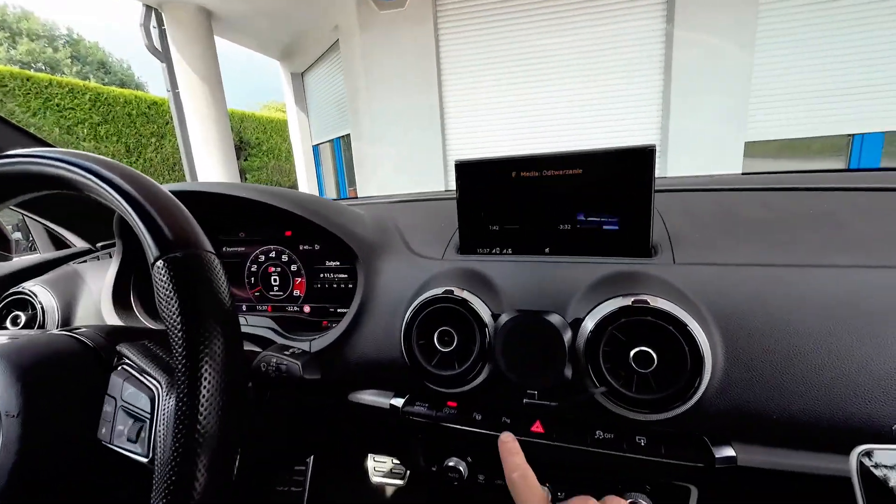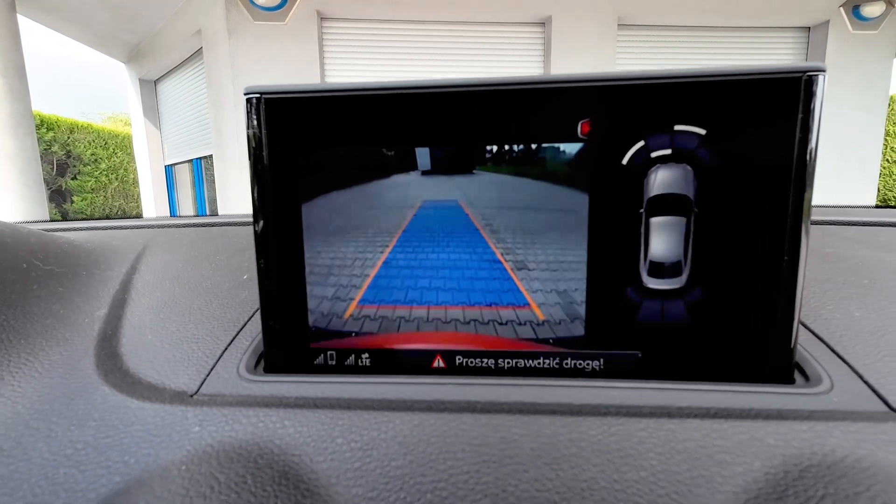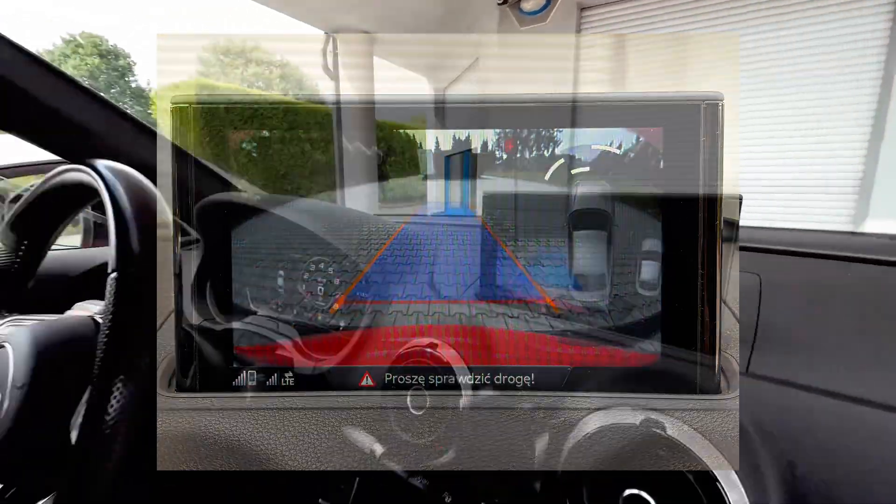Hey guys, today we are going to change from this split view to this full screen view. To do this you will need a little bit of skills and experience with the command line interface. There will not be anything difficult here, but it's a good idea to know what you are doing instead of blindly typing what someone is showing you in a tutorial.